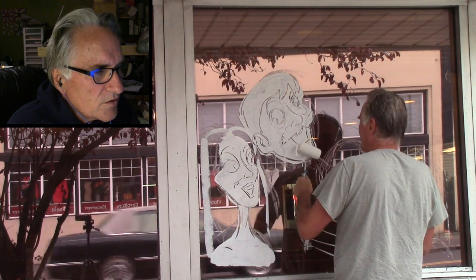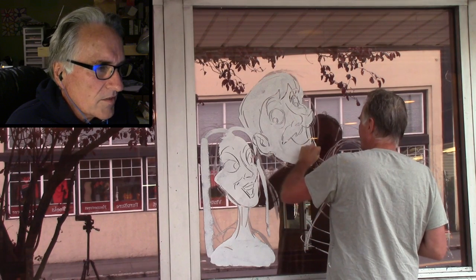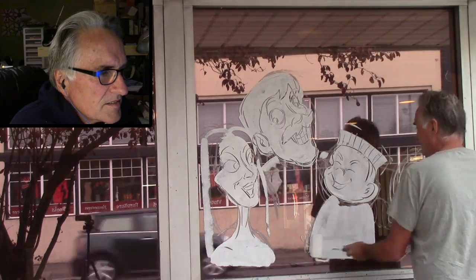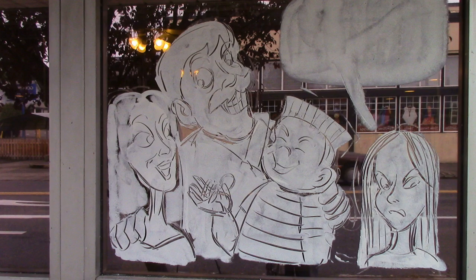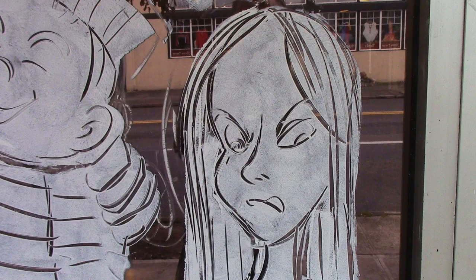I have another video too that talks about other ways of getting your design on the window, like with grease pencil and stuff. I'm just speeding it up here. You can see I've got the first base coat finished and you can see all the details of their faces.